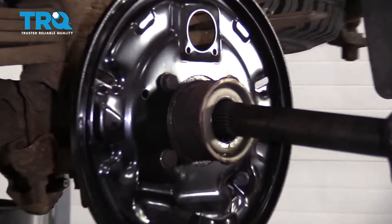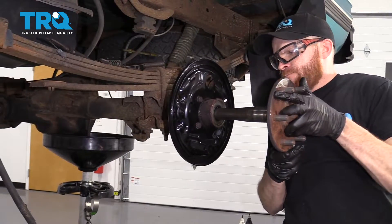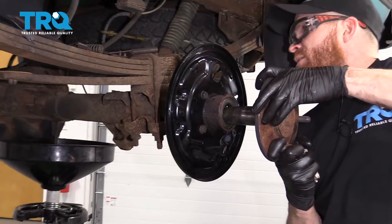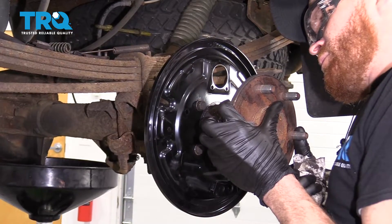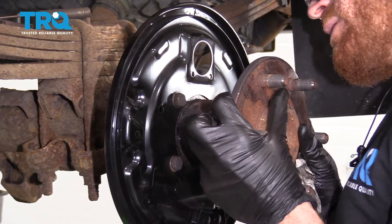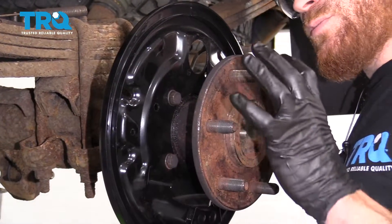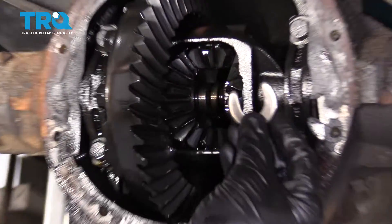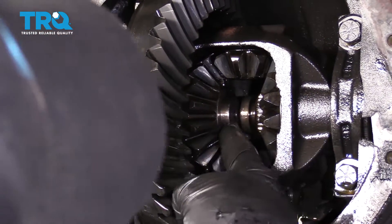Let's grab the axle — we're gonna carefully slide it in because we don't want to disturb that new seal. I'm just gonna wiggle it around. At this point it's down by the differential and it's starting to go in down there. Felt like it stopped — I'm just gonna go back a little bit, turn it, and keep trying until it wants to slide into those spider gears. Now we'll go into the differential and put in that little C-clip. Slide it right over that area of the axle and then slide the axle back out — that locks it in. We're gonna do the same to the other side and then we'll put in the center piece.